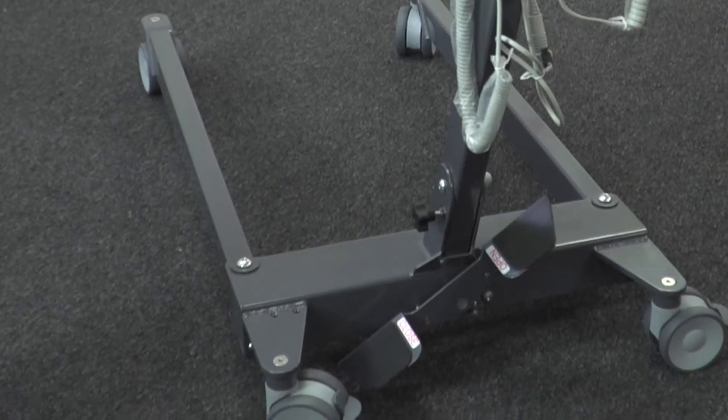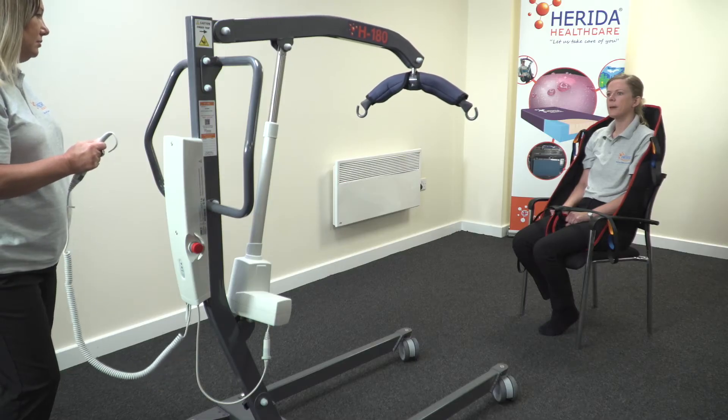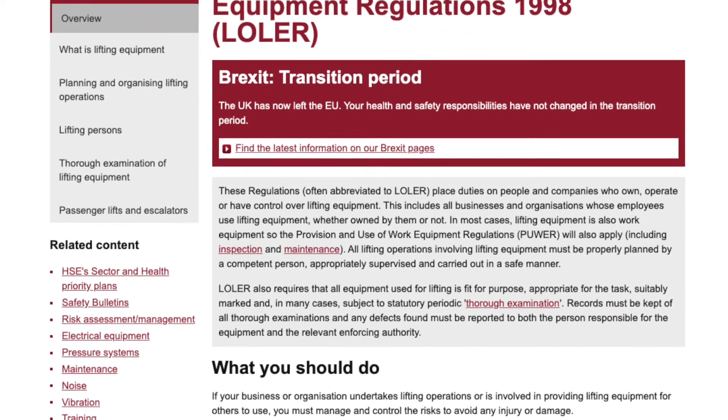Prior to using the mobile hoist, always conduct a pre-safety check, ensuring that the product is freewheeling and safe from corrosion or any damage. Check the battery is charged sufficiently enough to conduct a full lifting cycle and the actuator is noise-free during operation. The hoist must also have an in-date LOLER certificate which has been conducted by a trained and competent individual. If you identify any damage to the hoist whatsoever, please put aside and do not use, and bring this to the immediate attention of your line manager.